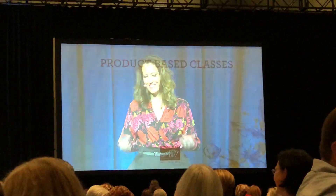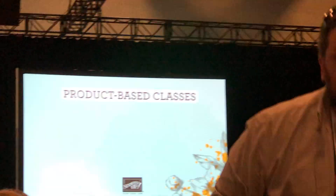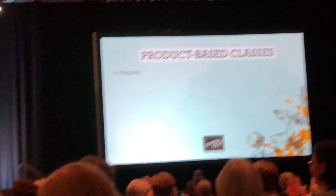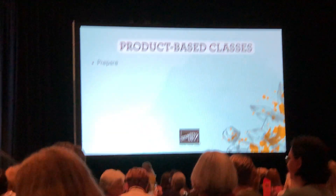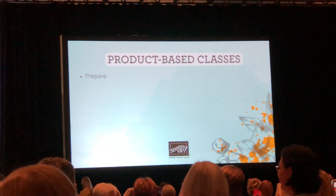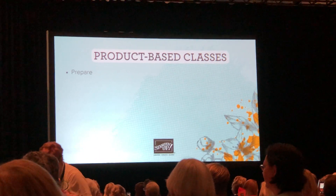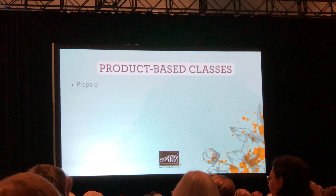Let's first talk about the four components of a product-based class. First of all, prepare. You've got to do preparation beforehand. So you might think through a few questions like: when and where will you hold the class? How will you set up the room? What supplies will you need to order beforehand? These are all the preparations.